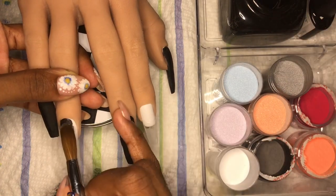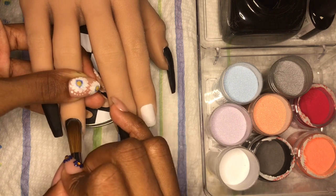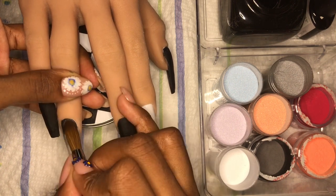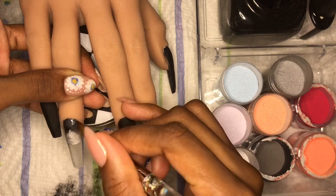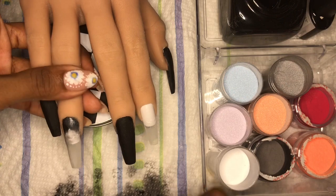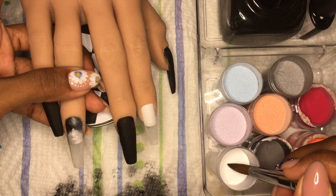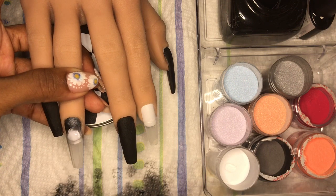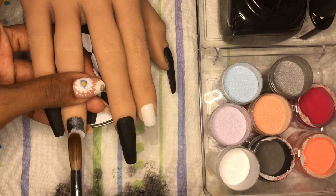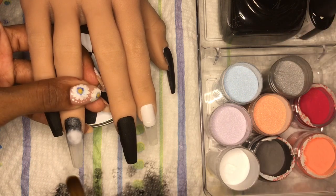Now I'm coming in with a cobalt gray beautiful shimmer acrylic that I created using Mia Secret clear as a base and some pigments from AliExpress, just going in at the cuticle with those two colors. Now I'm coming in with some white that I mixed — this is what I use for baby boomers — using Mia Secret French white and clear as a base, just smearing this around.